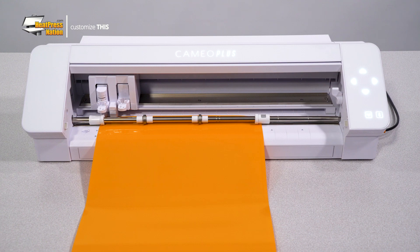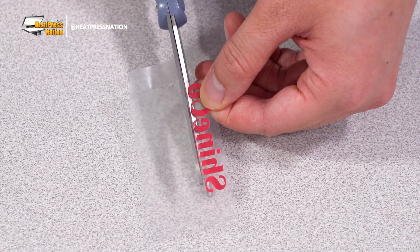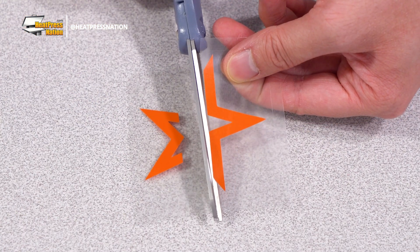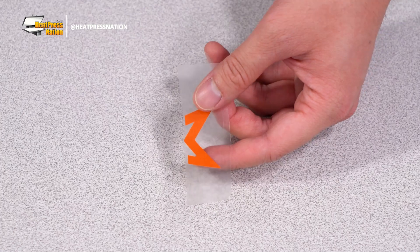After all your vinyl layers have been cut, trim and weed each one. With the layers weeded, you'll then need to trim them as close as possible to the edges of the vinyl. By doing this, you'll be able to piece all the vinyl layers together, forming a two-tone or multi-color design.